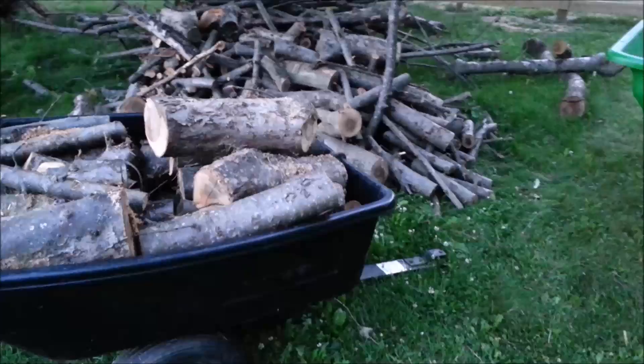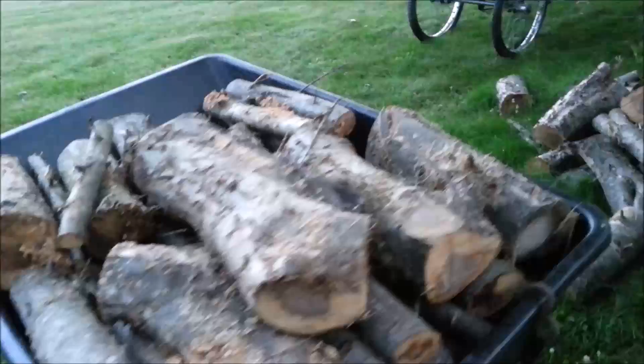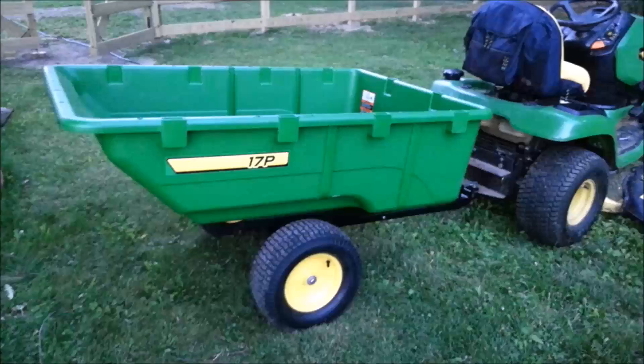Here's a Craftsman dump cart that I picked up on Craigslist for $40. The thing dumps on its own so I've got a tie strap there — and look how this load of wood has got it all swayed out on the sides. It's actually pretty decent, better than the steel one that I have. But nothing matches this. Of course the price of these things is quite a bit higher too, but you get what you pay for.